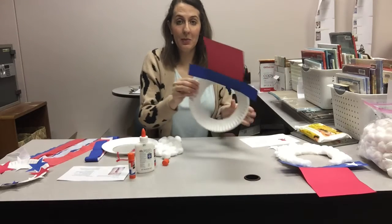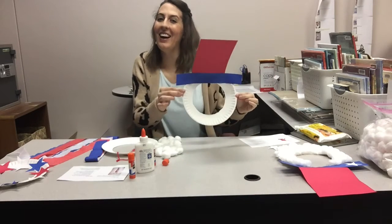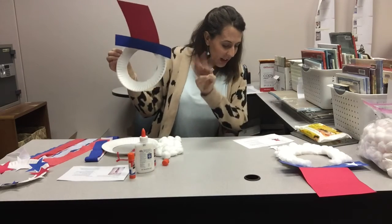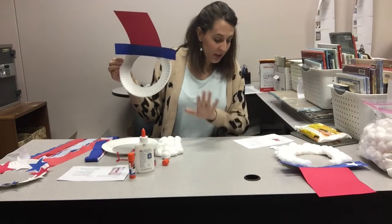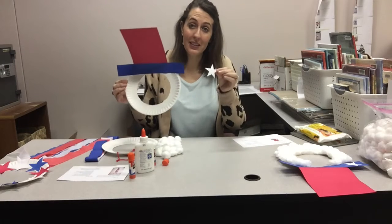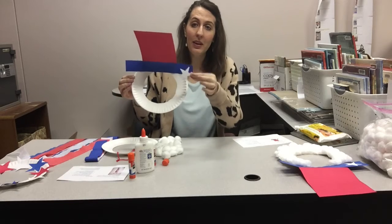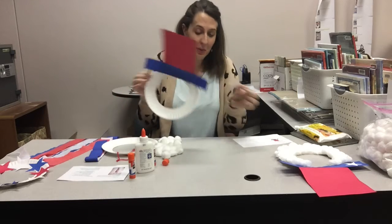I've assembled my hat — it's so fun, I love it already! Number three: glue the star to the hat brim. This is an easy craft. You get one star — put it anywhere you want. You can put it on the red, on the blue, in the middle, whatever you want to do.